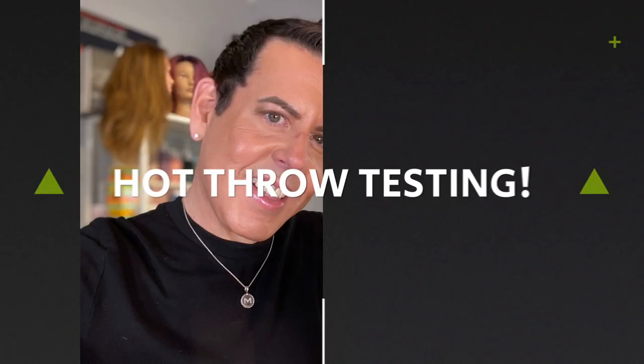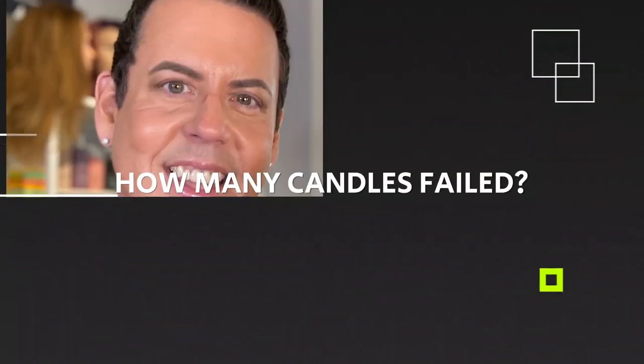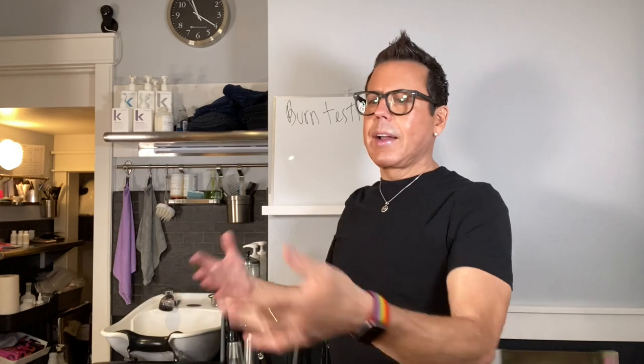Hi guys, welcome back to my channel. Today we're going to be doing burn testing and hot throw (HT) testing on all these candles that I have been saving for this occasion. On today's video we're going to be doing some burn testing on different candles that I poured a couple of weeks ago. Now that they are all cured, I want to see the real test, which is about the fragrance. Let me get everything ready.